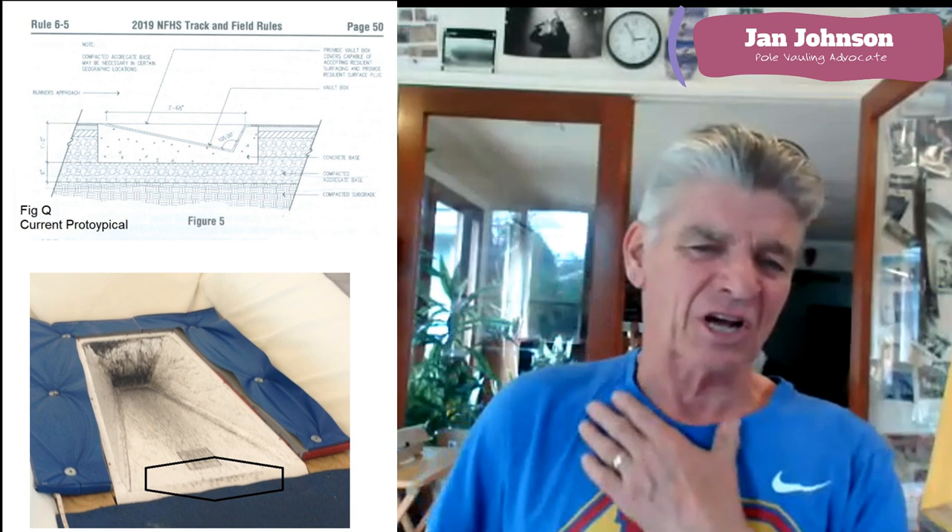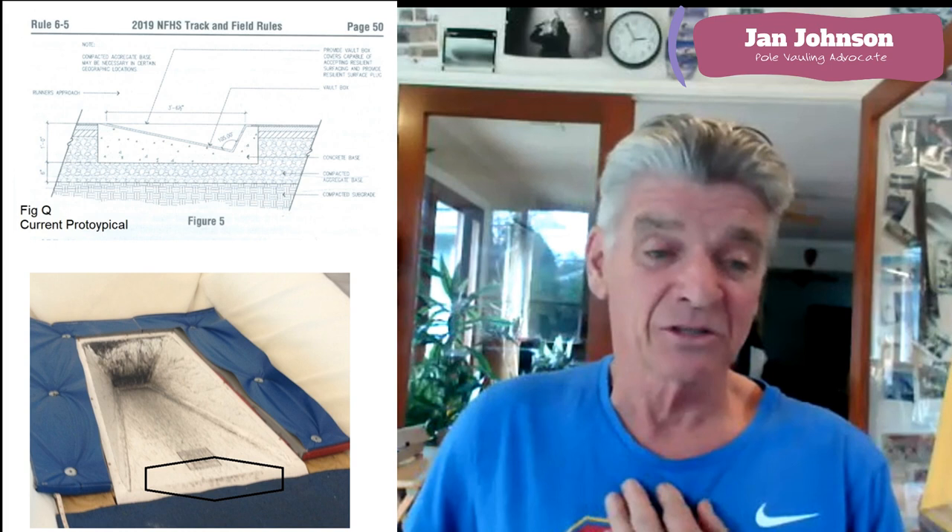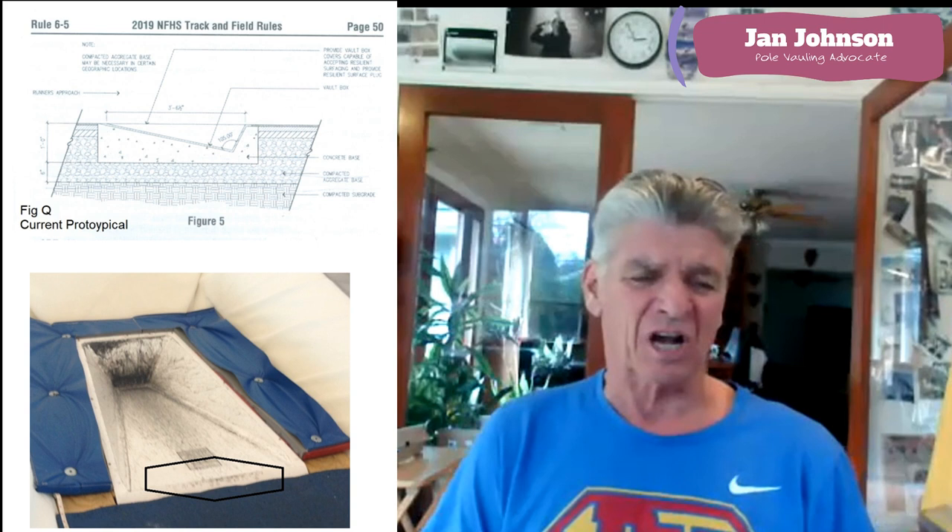Here's a page right out of the National High School Federation Rulebook, Rule 6-5. This is what you see out there 99.9% of the time. The top thing here is concrete with plate steel — you really can't make the box any harder. It's also showing the edge of the box even with the top surface of the runway, which is totally the wrong thing to do.